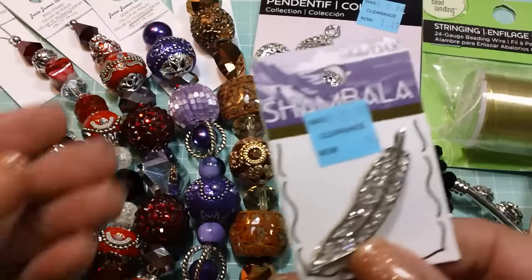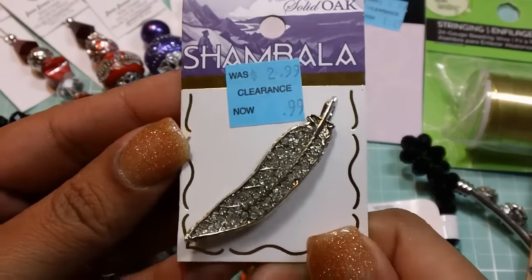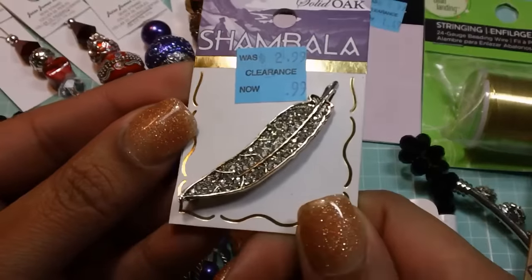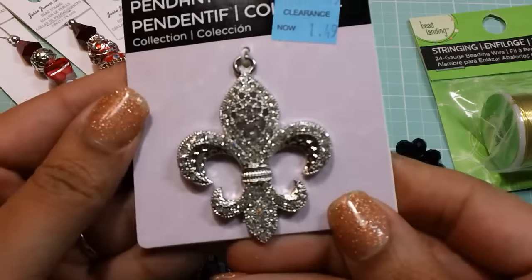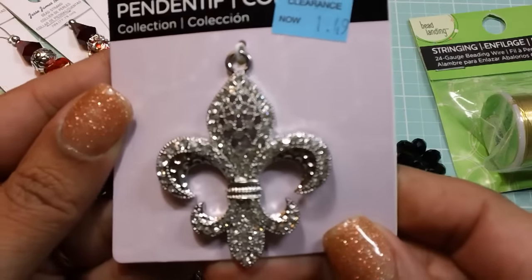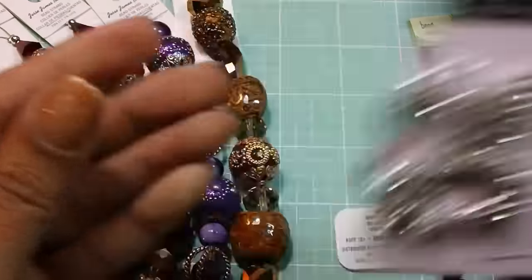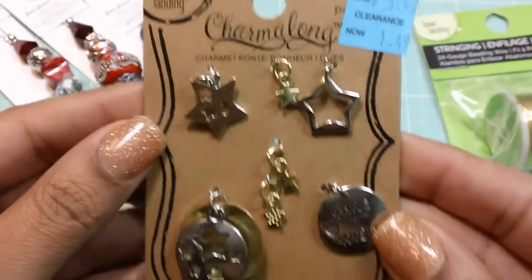All of their clearance stuff was an additional 50% off. So this really cute blinged-out feather was $0.50. And then this Fleur-de-lis — I'm also going to use this in a pocket letter. This was $0.75, and it's all blinged out and pretty. I got these as well for $0.75.